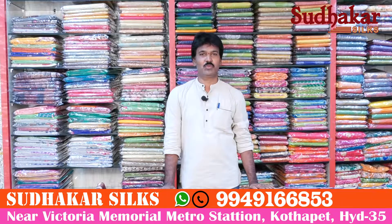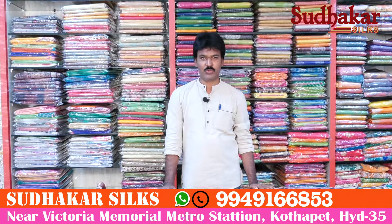Hi viewers, welcome to Sudhakar Silks, Kotape, Victoria Memorial Metro Station, opposite the shop.